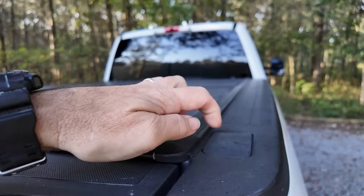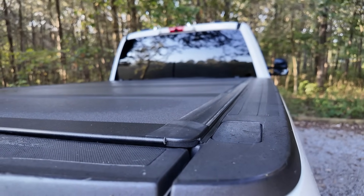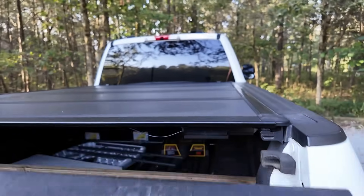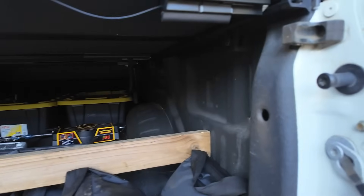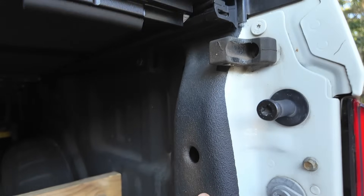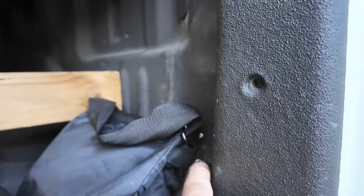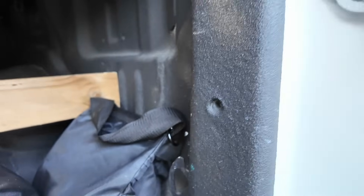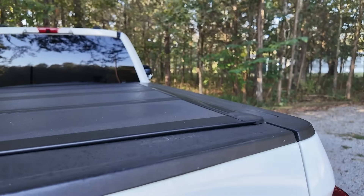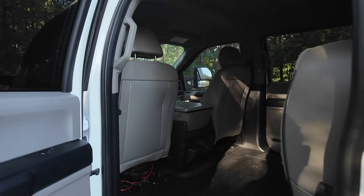I'm giving serious consideration to taking this corner on the back passenger side and putting another Breedlove mount with a Meshtastic antenna — haven't committed to that fully yet. But I have figured out that if I mount the antenna right here I can bring the coax through that hole and tuck a node right here in the corner. I'd have to figure out how to power it or pull it out and recharge it every so often.